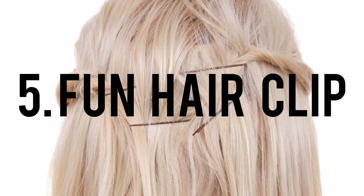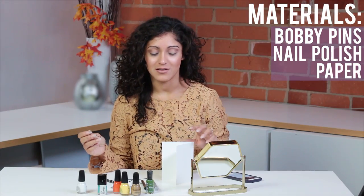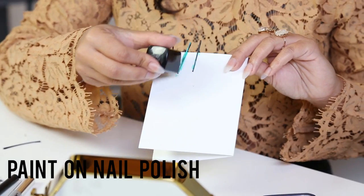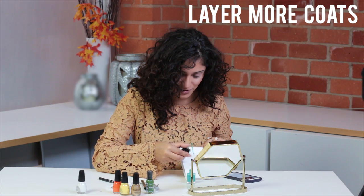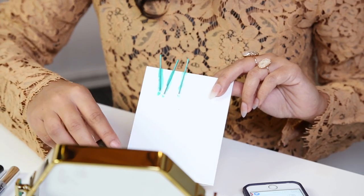I'm going to paint bobby pins for a fun new hair bobby pin look. The only thing that you're going to need is nail polish and some sort of piece of paper. To paint the bobby pins and help them dry, I'm going to just stick them on the card like so. Today we're just going to use nail polish to paint our bobby pins. I'm going to get quite a few layers on there because I want the color to really pop and look beautiful, and let these beautiful new bobby pins dry.